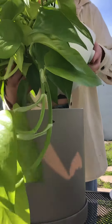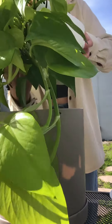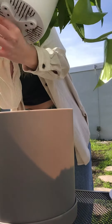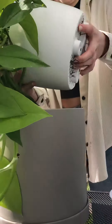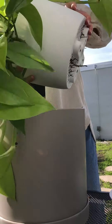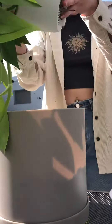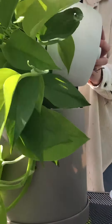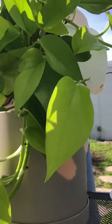Now that our new pot is ready, we need to remove our plant from the old pot. As you can see, this plant is super root bound and really needs to get repotted. I'm gonna start by tilting the plant and trying to loosen the soil, and I'm gonna gently start working the plant out, being as careful as possible not to damage any of the roots.